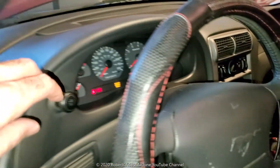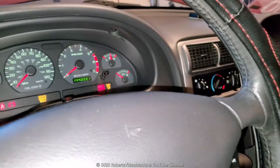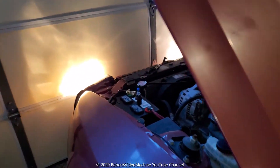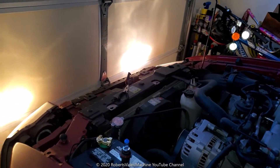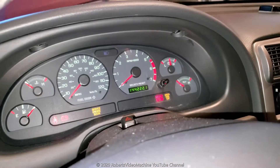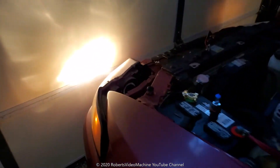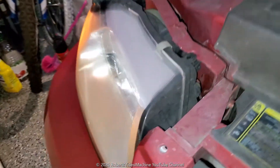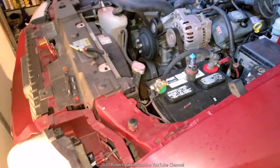I replaced one of the light bulbs and I'm probably going to have to get another one. When I turn on the headlights you can see the reflection on both of them, but when I do the high beams only this one turns on — the one I just replaced — but the other one is dead.